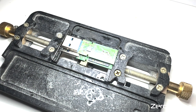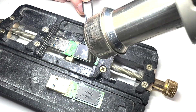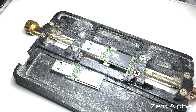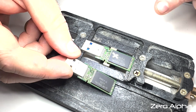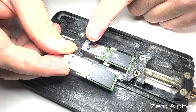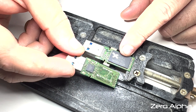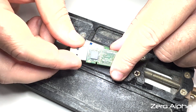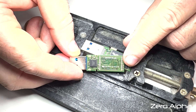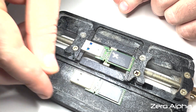Now we have the Kingston, labelled as a 64 gig. Let's have a look at the anatomy — we've got the USB 3 connector, one memory chip on this side. If we flip it over, we can see the USB controller chip. Let's see if I can figure out what that is — it's an IS-918. Let's swap the chips.